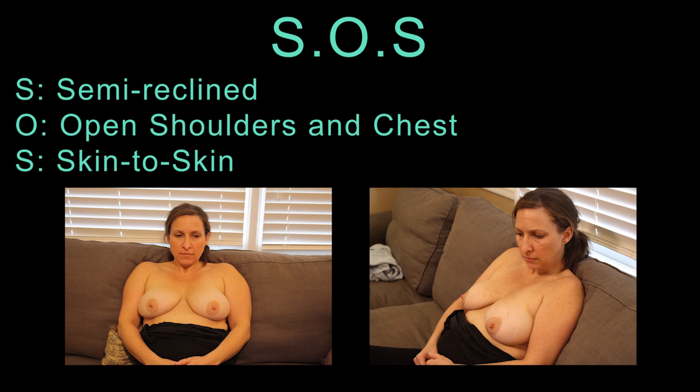O stands for open shoulders and chest, which again is comfortable, but also brings the breasts out and keeps the nipples upward for the baby, and keeps the arms out of the baby's way.